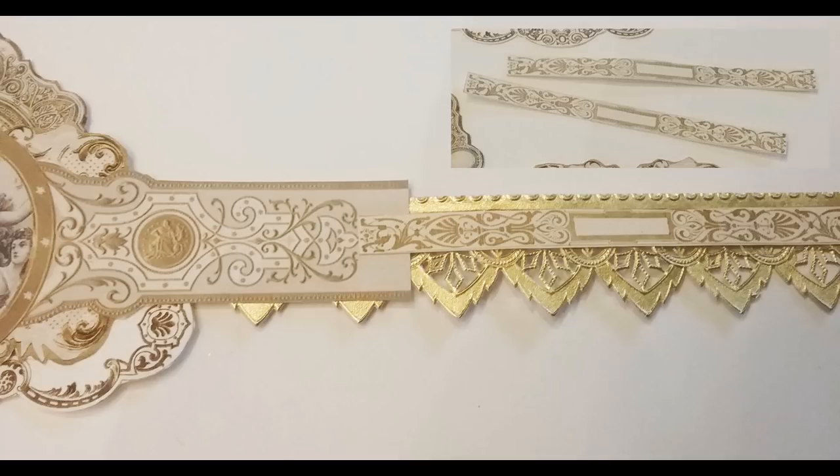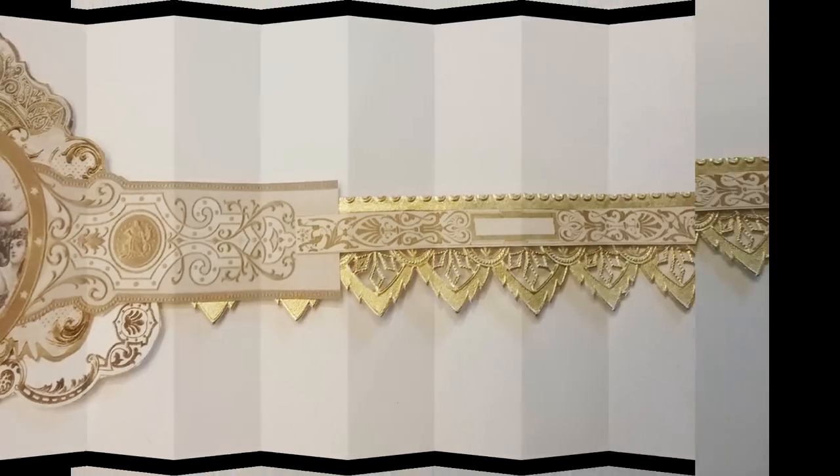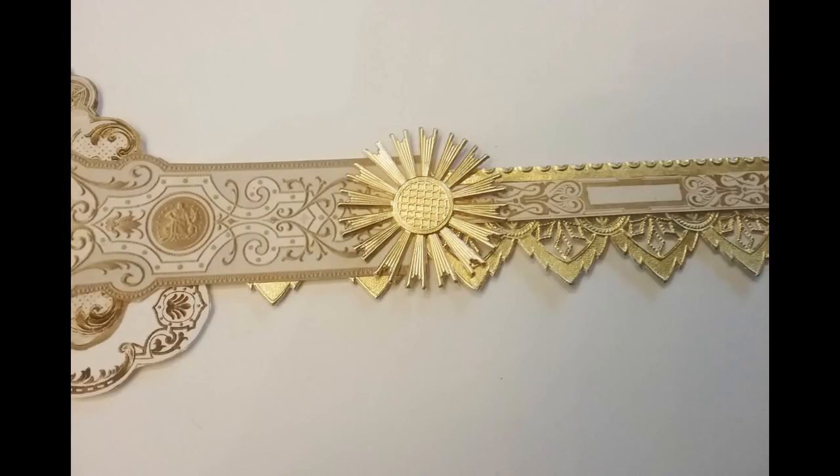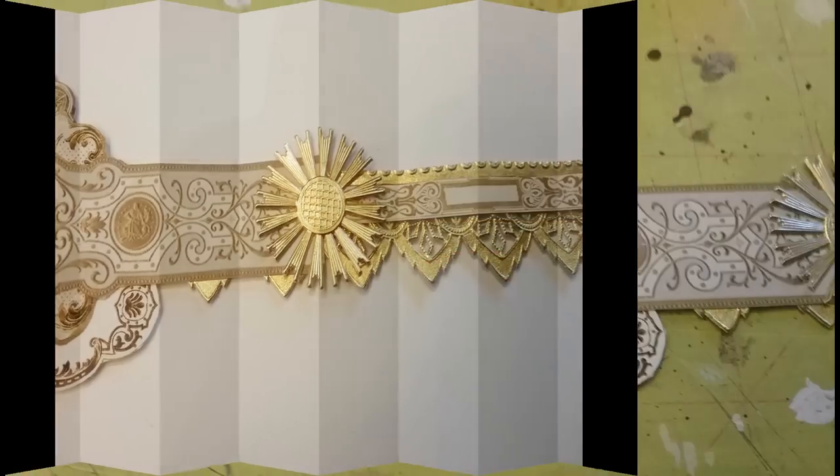After gluing the Dresden to the back of that center area, I'm using another little decorative strip from the collage sheet to connect the two pieces together and give it a nicer transition between the center section and the Dresden itself. To further dress it up and make that first connection look a little bit better, I'm using another piece of Dresden — this little starburst or sunburst type piece of Dresden — at the intersection on both sides.